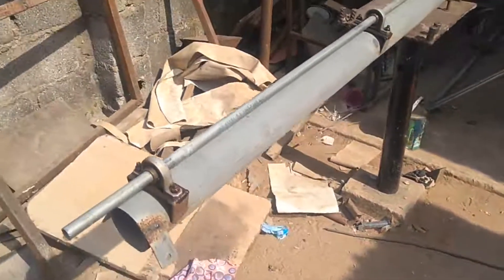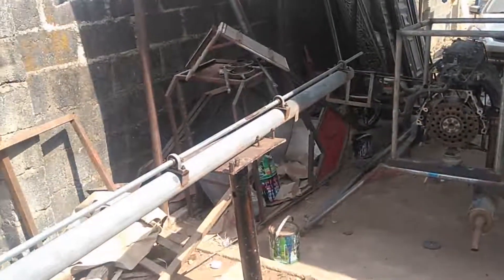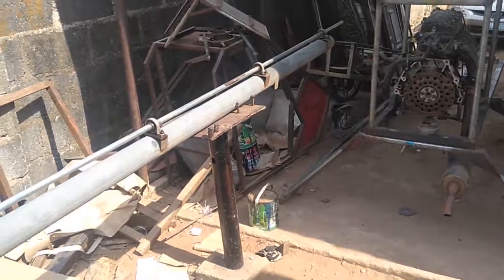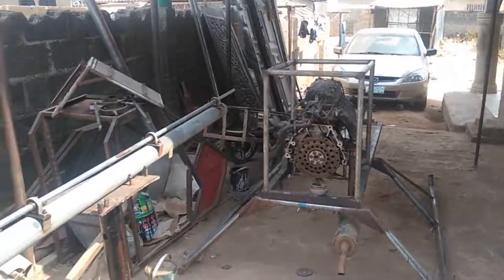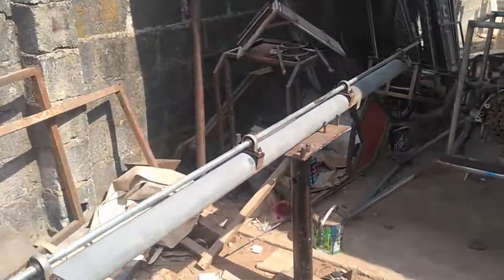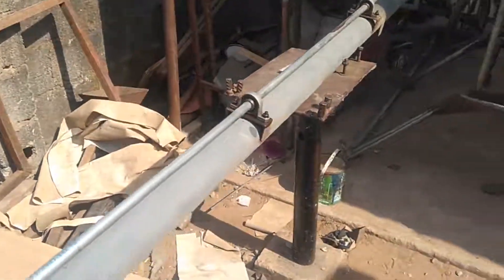I'm sorry that when I constructed this tail boom I wasn't on YouTube, which is why there's no construction video — it's just being shown like this. But from now on, any construction I do on this ultralight helicopter, the Benson B1 running on the civic engine, I will definitely let you guys know and you'll be part of it and see everything step by step.